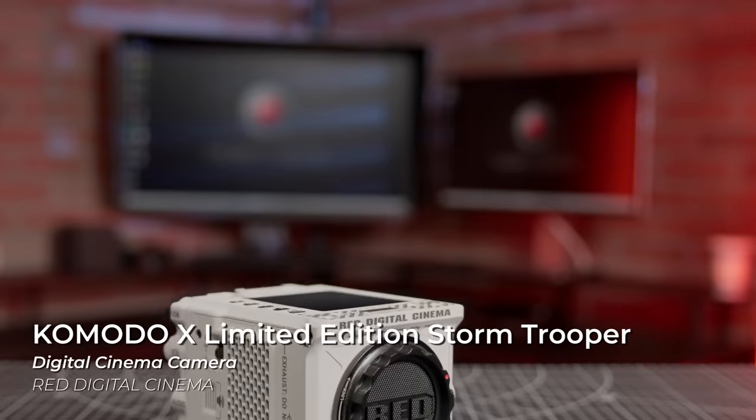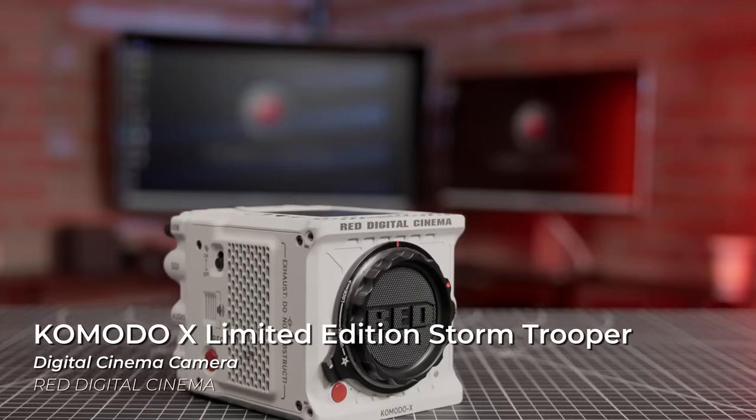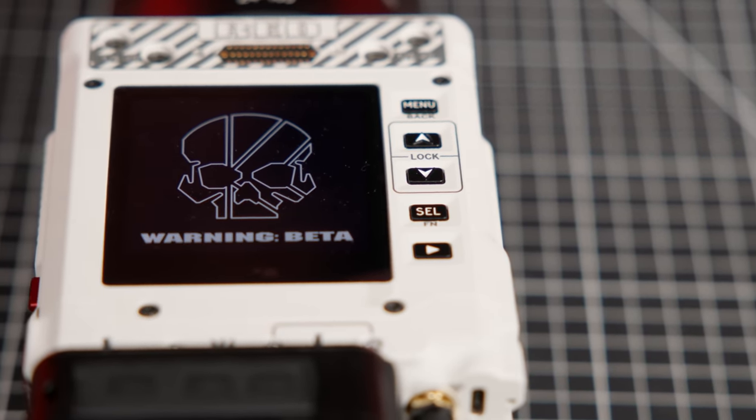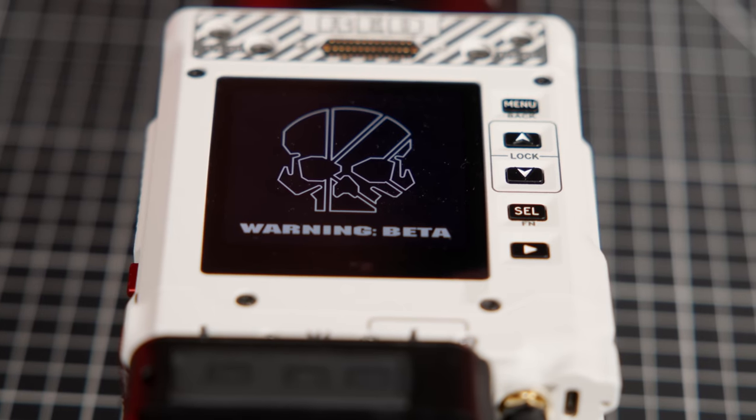Today, RED has announced a new camera that will be a step above the original Komodo, yet a step under their DSMC3 lineup. This is the Komodo X, limited edition Stormtrooper digital cinema camera. Just like RED's previous releases, the Komodo X Stormtrooper is a limited edition variant released with beta firmware for early adopters. Unlike actual Star Wars Stormtroopers, however, the Komodo X hits its target.